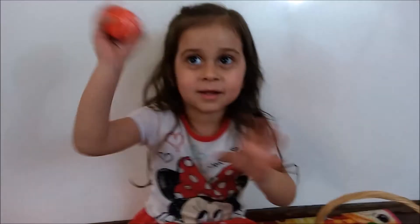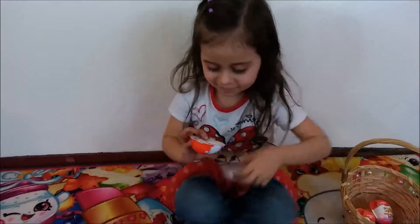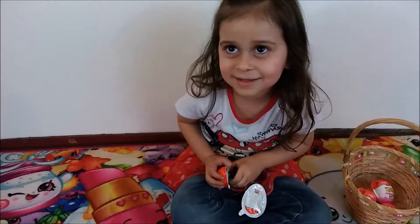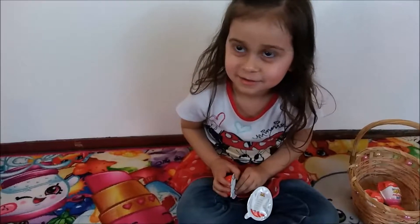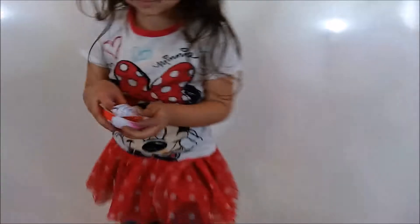I'm going to open it. Is that the heavy one? The heavy one. I think the heavy one has a good toy. Open it and find out. I'm going to open all the eggs.